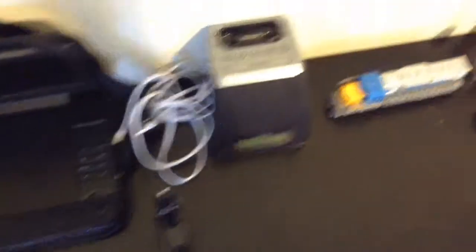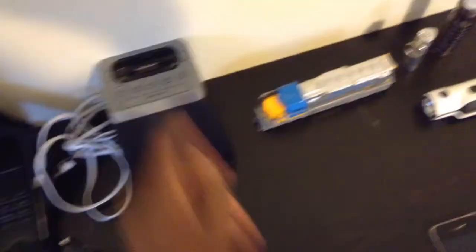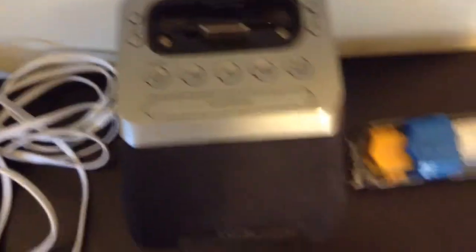Next up is the iHome speaker dock. This only works with 30-pin products, but I have a lightning to 30-pin adapter which I put on here to dock my devices. For example, my iPhone 4 — I can dock it and listen to my music on here, and I've been really happy with that. It's been very good. And of course I use it as an alarm clock, as you can see right there. It has the alarm clock function, which I'm very happy with.